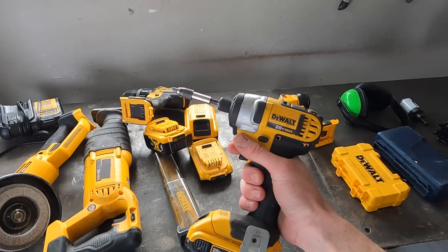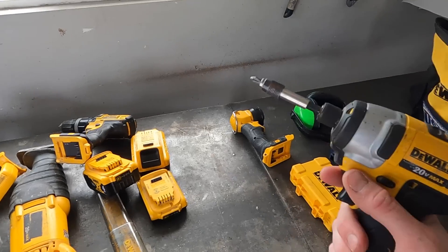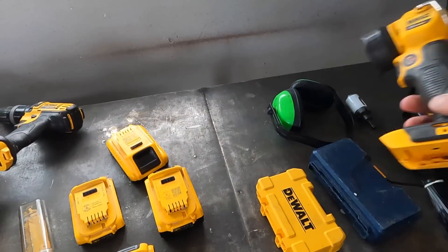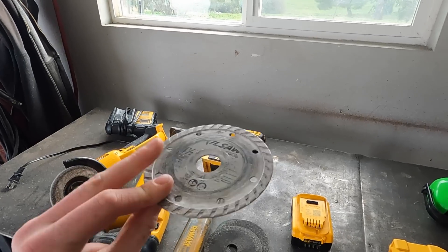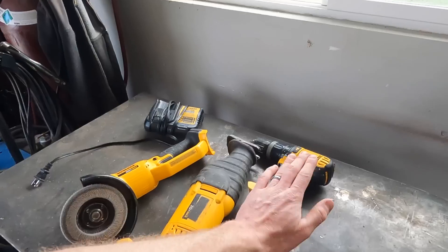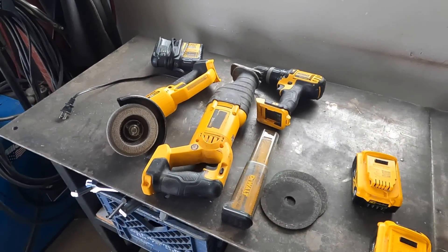While I love having an impact gun, I can probably get away with just using the drill driver, so I don't need to carry it with us. I have other flashlights, so I don't need this one. I certainly don't need five batteries — I'm just going to keep the two big ones. Why did I even bring a masonry blade? We're not doing tile work. So that brings us down to just the drill, the reciprocating saw, and the grinder. Those are three tools I'd like to have with us. We dropped another 16 pounds by leaving those tools behind.